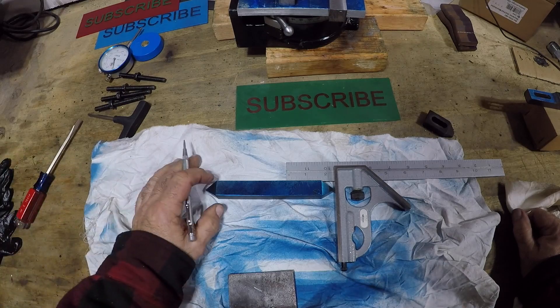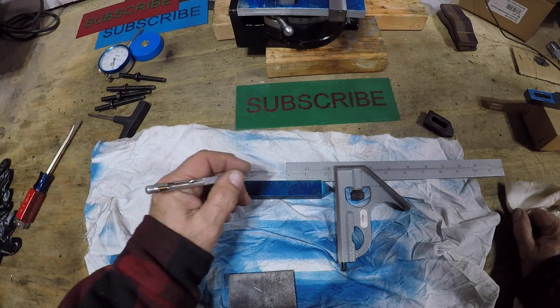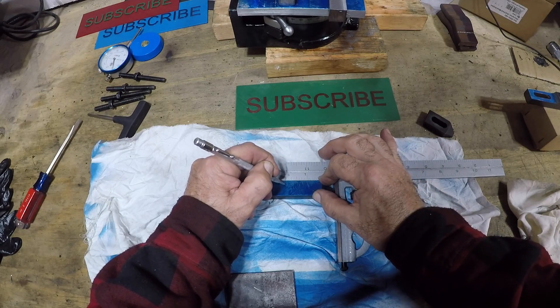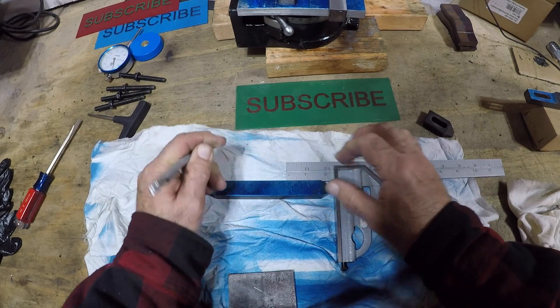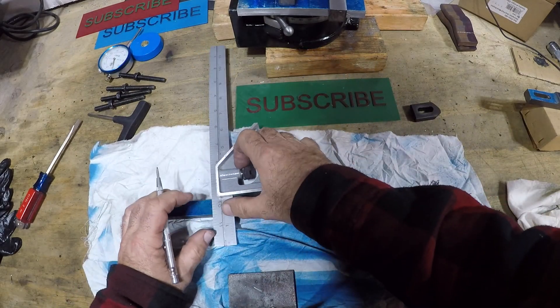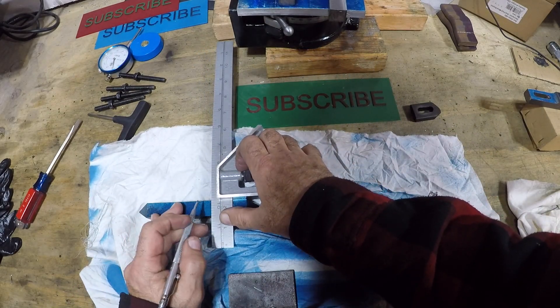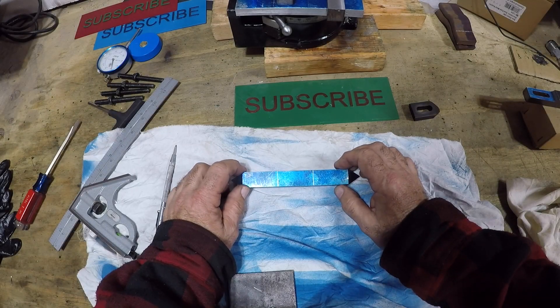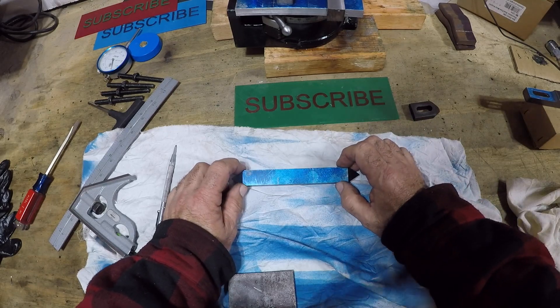Now I can lay out the positions of the slots and the jack screw. I just have some rough dimensions here — I want the slot to be roughly an inch long. This layout looks pretty good. Let's head to the milling machine.